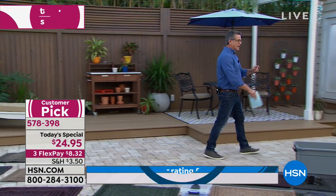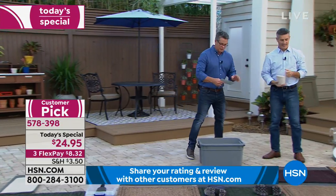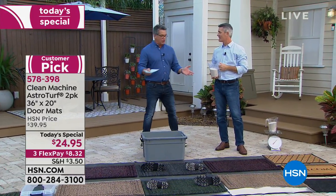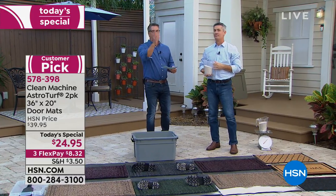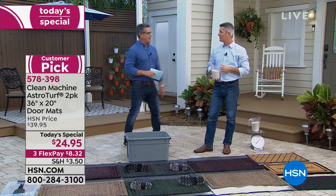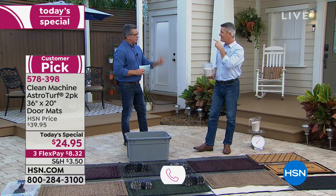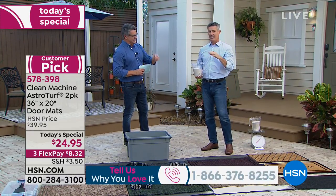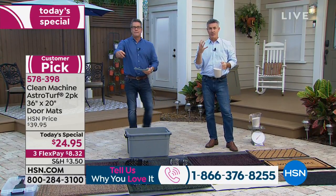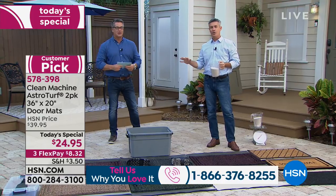My good friend Peter Kilcullen is here and he's going to show you just how these work. We've gotten so many great reviews on this product — it's been a customer pick forever. Virtually all you need to do is walk on it. It has what I call PST — Proactive Scraping Technology. That's right — those little fingers reach out, those blades of grass, that AstroTurf.